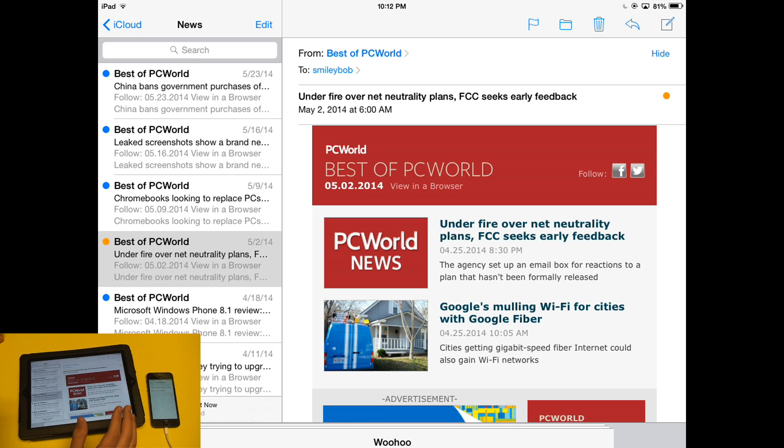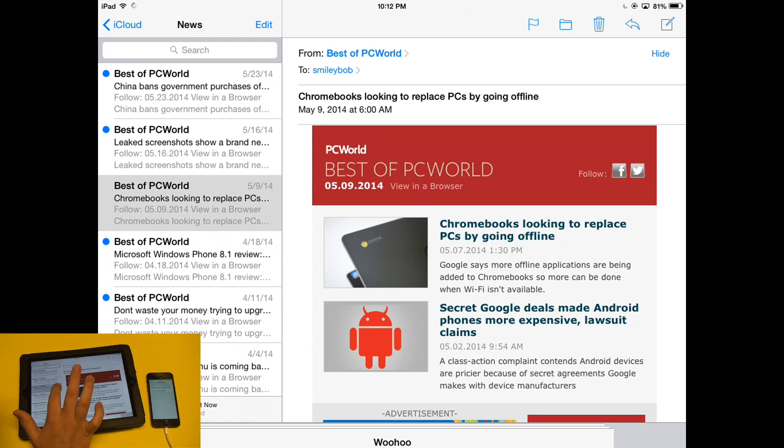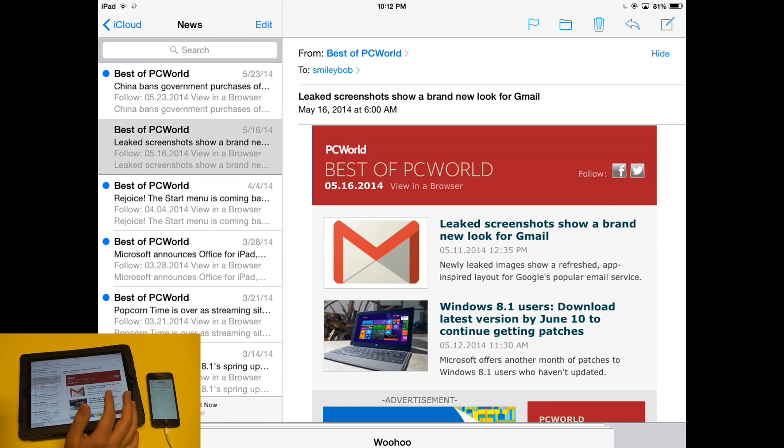If you swipe all the way to the left, it's an automatic delete. So that means you can delete things really fast just by doing a full left swipe. This is a really nice thing that I'll be using a lot — it makes it really easy to delete messages. Just bam, they're gone.